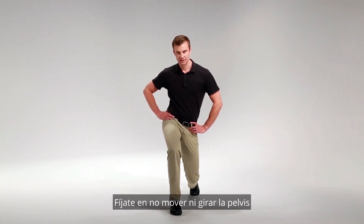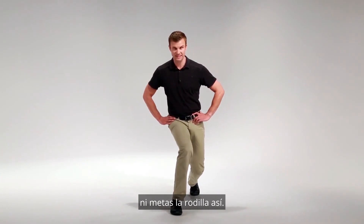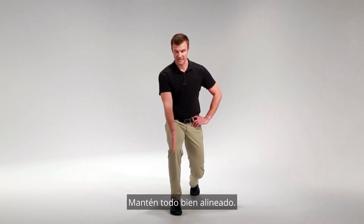Don't allow your pelvis to shift in or rotate like this, or your knee to come in like so. Keep everything in a nice alignment.